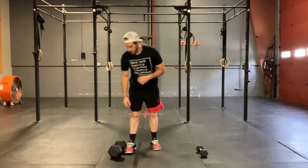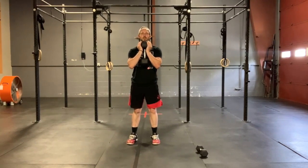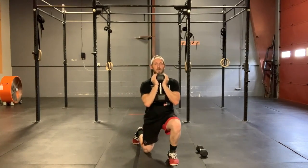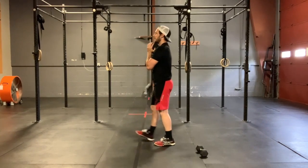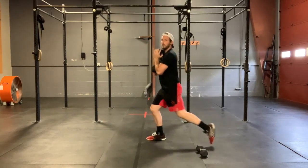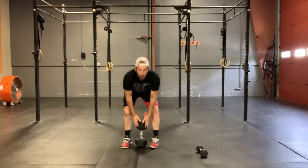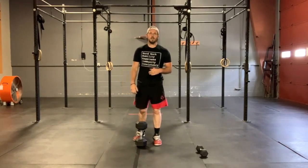We're gonna get right into those dumbbell lunges. All the same things are gonna apply that we talked about in those split squats — make sure that you're giving yourself enough width from left to right to really balance out. And make sure that whether you're lunging forward or lunging backward, we're keeping those shoulders right over top of those hips and keeping that torso nice and upright.